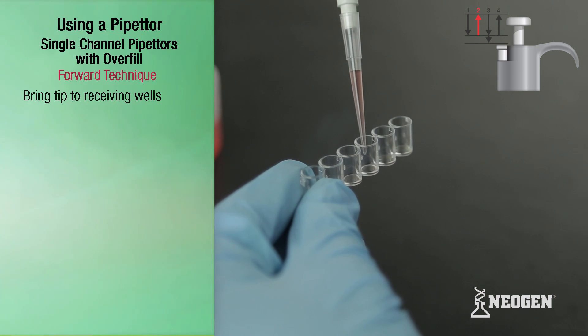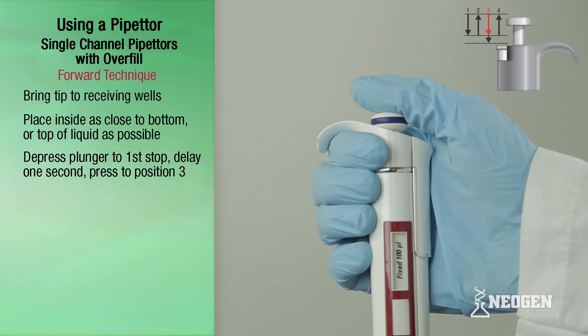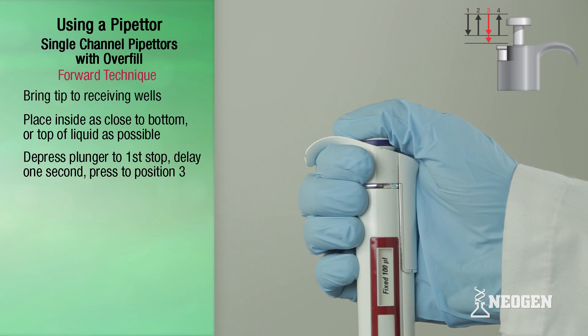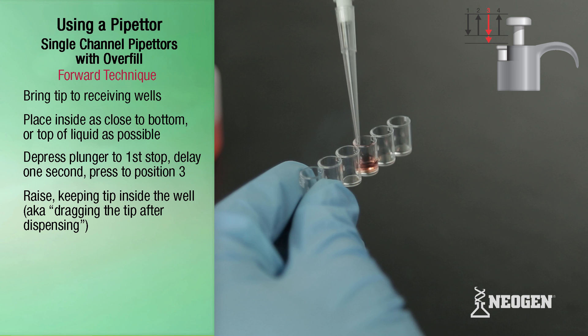Bring the pipetter with the filled tip to the receiving well and place the tip against the inside wall of the well as close to the bottom, or as close to the top of any existing liquid, as possible. Slowly depress the plunger to the first stop. After a delay of one second, depress the plunger all the way down to the bottom of position three to empty the tip. While holding the plunger at position three, slowly raise the pipetter while keeping the point of the tip against the inside wall of the well. This is also known as dragging the tip after dispensing.